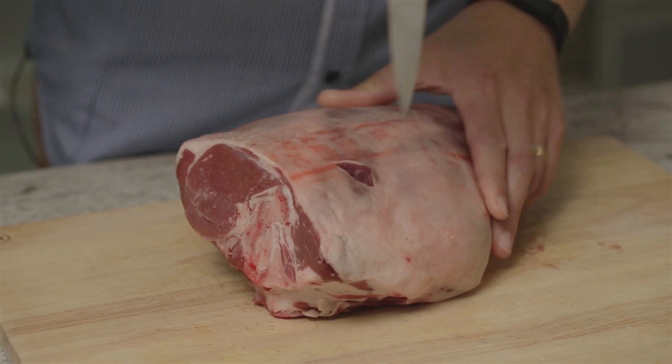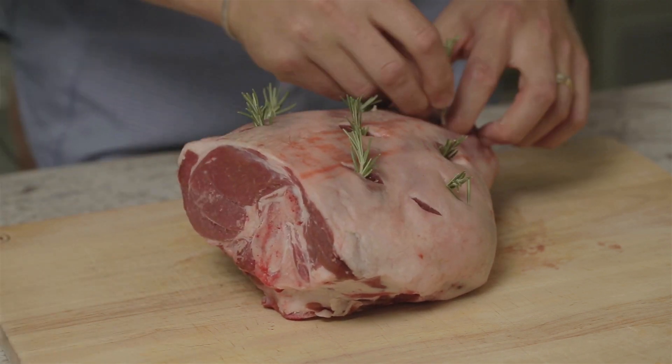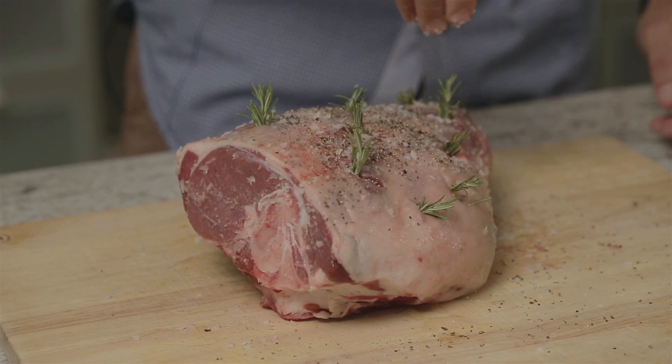Make around 8 to 10 incisions in the lamb and place a small sliver of garlic and a small amount of rosemary into each one. Then squeeze the lemon and smear the juice all over the outside and generously season with salt and pepper.